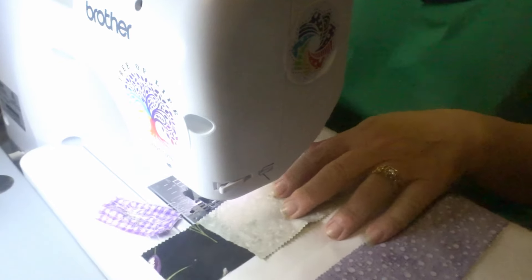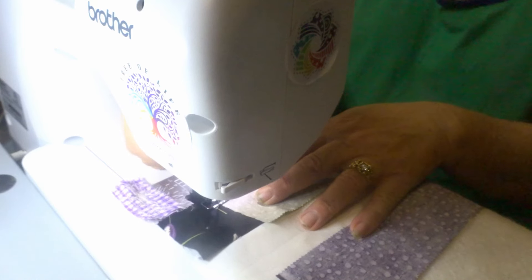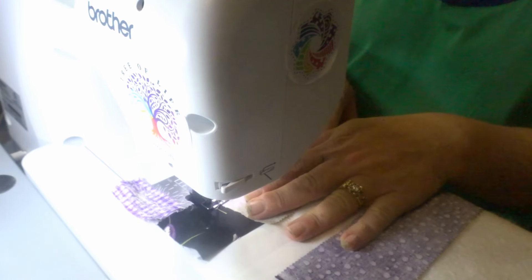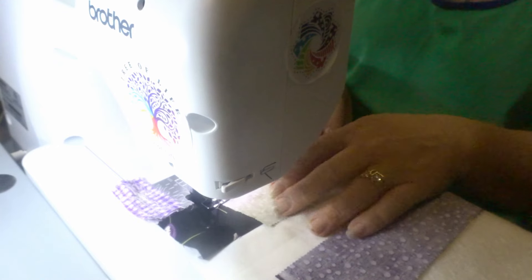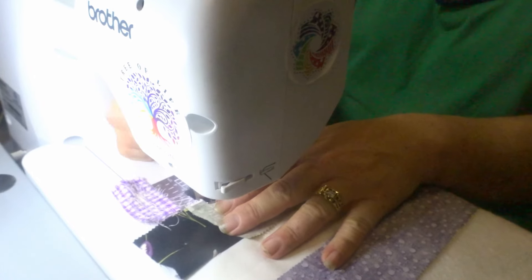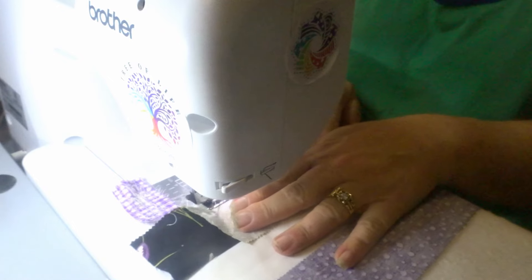I'm using my new Brother machine and I really do like it quite a bit. It's got one feature that kind of threw me off for a little bit — it has a memorized needle-down position, so whenever you stop the needle is always in the down position. But after I got used to it, I kind of like that idea.